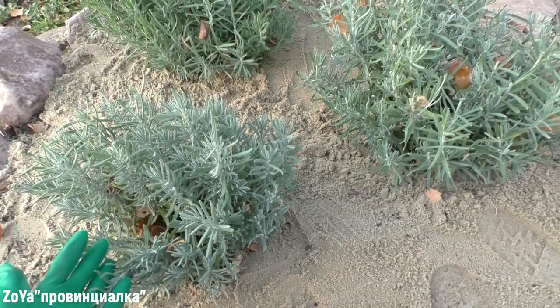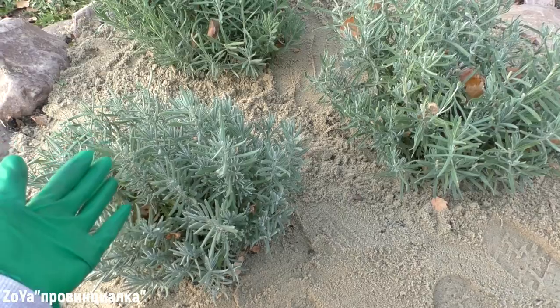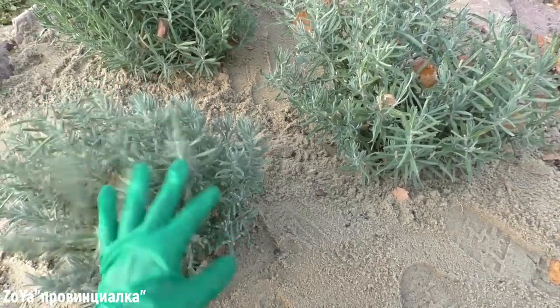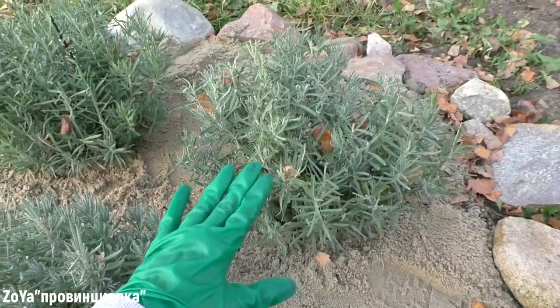I prepared her for summer. I used all of the flowers and cut the crown to 10 cm. I created a small circle shape, so that the flowers were more accurate.